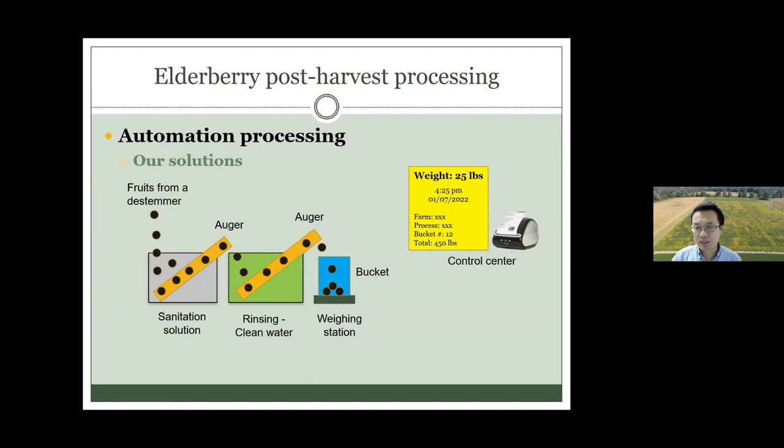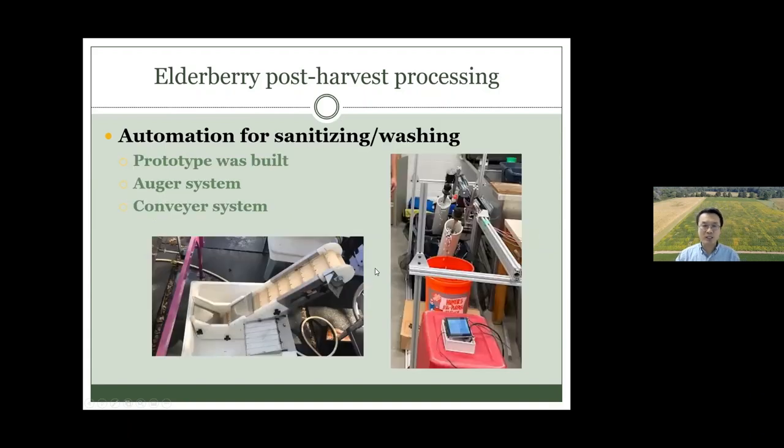Then you print a label that includes everything: what time you processed, where you processed, who is the processor, how many you processed today as a grower, how much you processed, and the time. This is a computer-generated label you put on the bucket before storing it. That's the whole system we want to build.